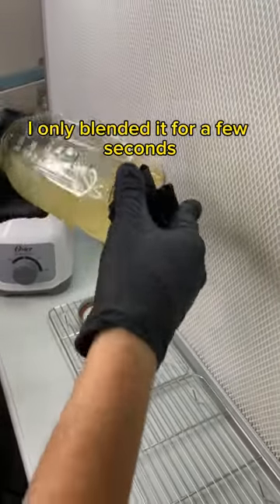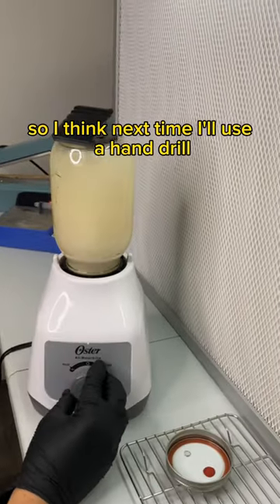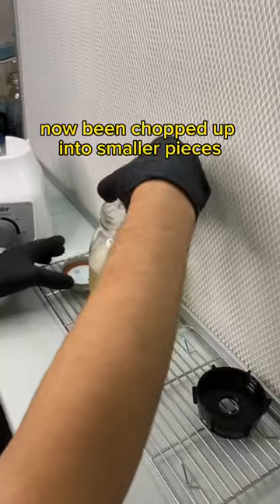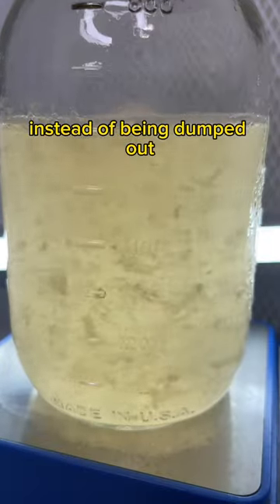I only blended it for a few seconds but it seemed to work almost too well, so I think next time I'll use a hand drill to spin the blade. The thick mycelium has now been chopped up into smaller pieces which can be made into syringes instead of being dumped out.